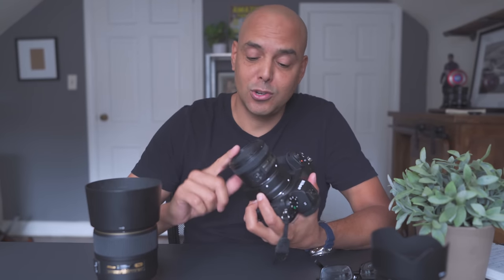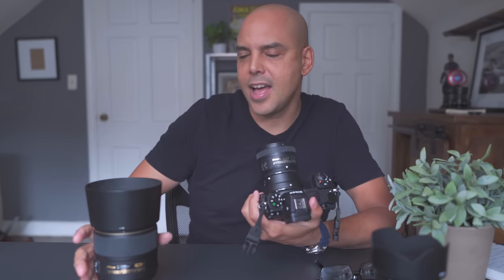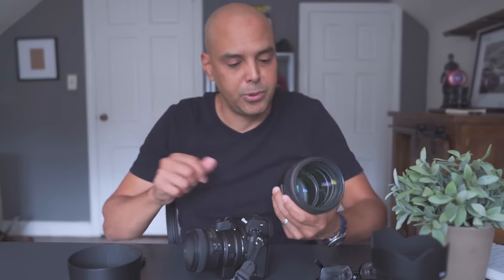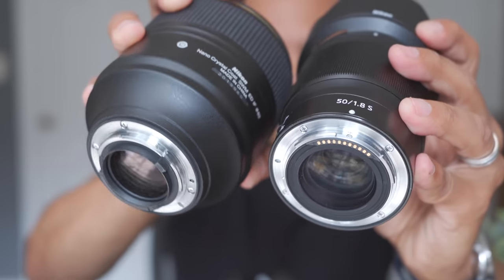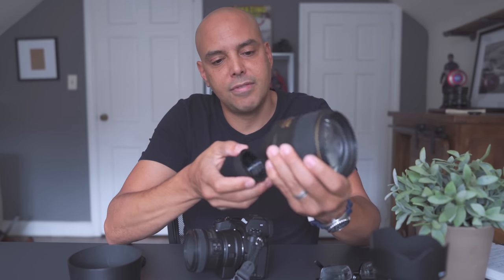Right before I left the house I was staring at — isn't it beautiful? Great heft to this lens. I always find it funny with these old G lenses because the mount — the FX mount on the DSLR, I don't even know what it's called — look how small the little mount is on the back.